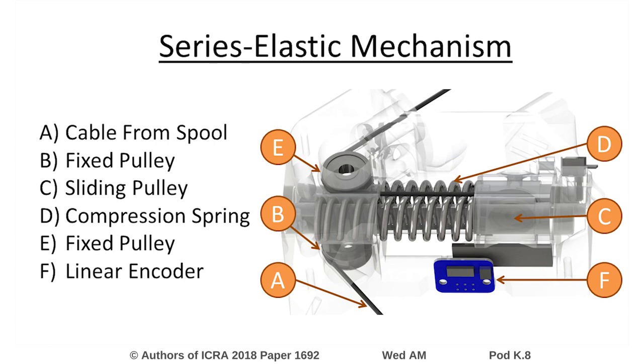The series elastic mechanism routes the cable path over three pulleys, which applies the cable tension to a set of compression springs constrained by a linear slider. By sensing the displacement of the linear slider, an estimate of the cable tension can be measured with a simple linear encoder.